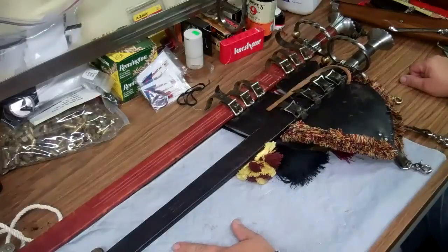Hey guys! Welcome back to my garage. I'm going to do a fun little video here — it's going to be a review video.